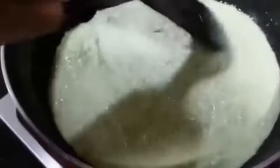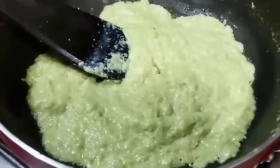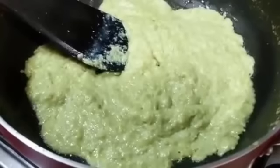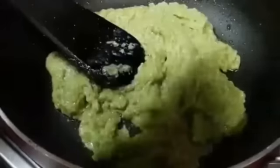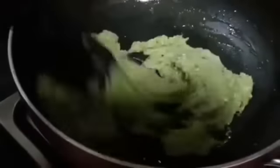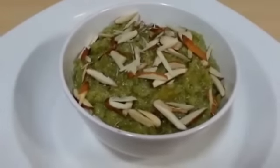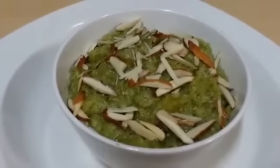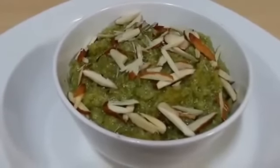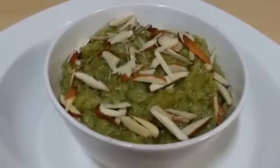Mix it well. Now let it sit for about 3 to 4 minutes, making sure to stir it occasionally. After 3 to 4 minutes, keep it on the flame for another 2 to 4 minutes and the doodi halwa is ready. Finally top it up with some cardamom powder for that nice flavor. You can see it has got a beautiful color and a really nice texture and aroma. It's very healthy but it also satisfies your taste buds. It's so quick and easy to make with just a few ingredients, so do try it and let us know.